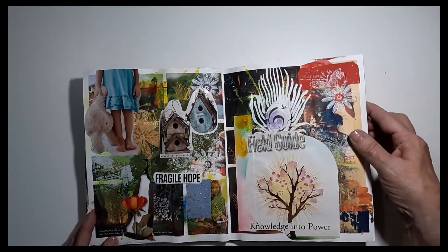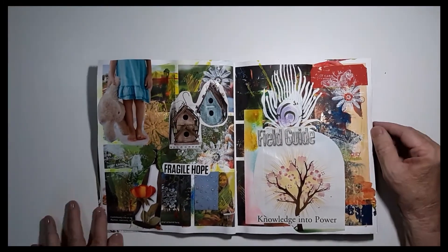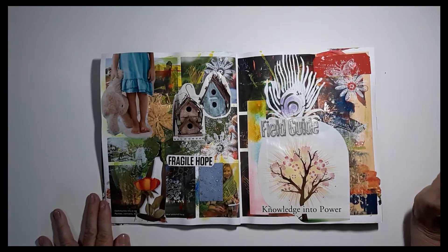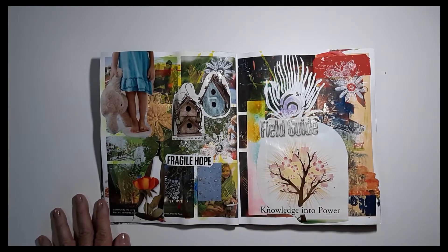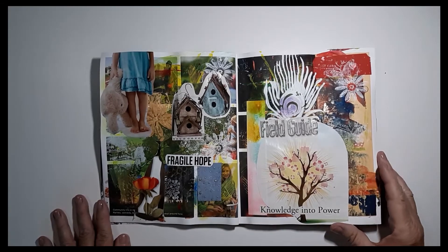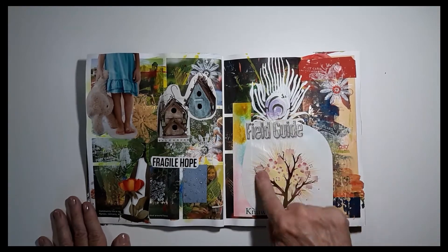I love images of children, especially when it comes to creativity, because children don't put any barriers on their creativity. They will just think about anything and don't filter it, which gives you an opportunity to be more playful when you create. 'Fragile hope' — sometimes in our lives our hope is fragile unless we have something to stand ground on, and that would be God's word. 'Knowledge into power is a field guide' — I think of my Bible as that.